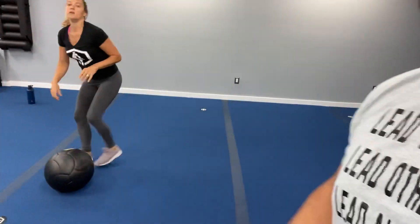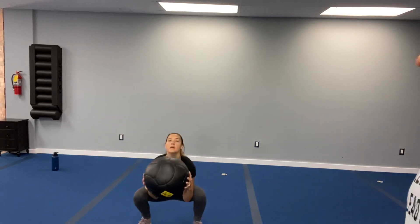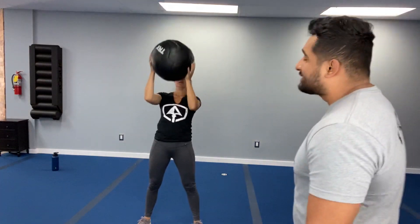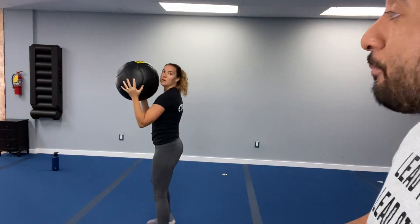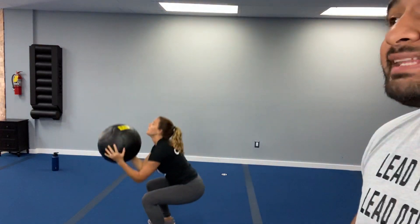Exercise number four: we are doing a medicine ball squat and toss. You're grabbing that medicine ball, squatting low, and tossing it pretty high — not too high. The biggest thing: drive with the heels, bring those hips back. You can also do a press with the medicine ball — instead of tossing, you just press it nice and high. That is exercise number four. Let's switch to some jumping jacks to get warmed up.